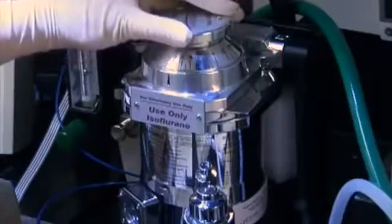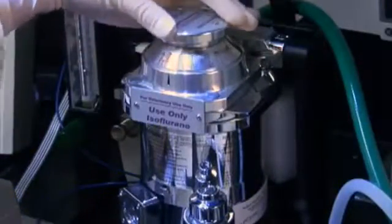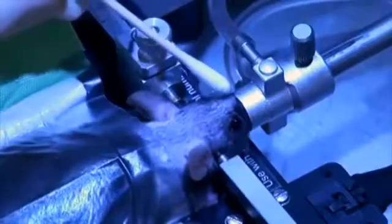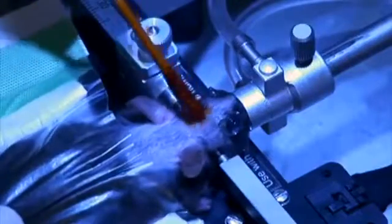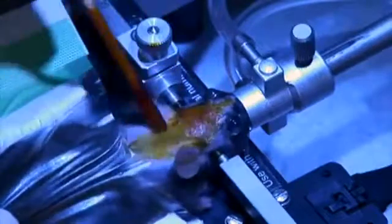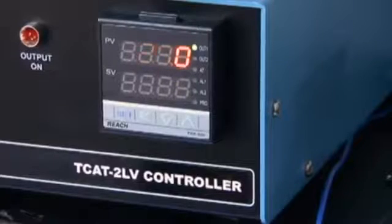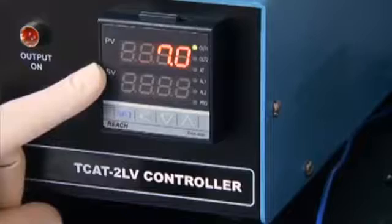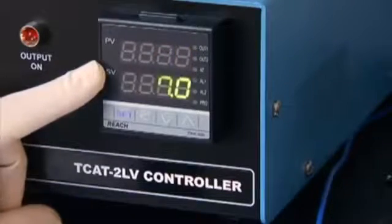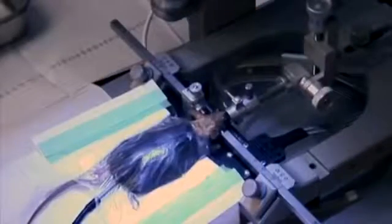Turn the isoflurane level down to 2% for maintenance of anesthesia. Dab eye ointment onto each eye. Wipe the top of the head and neck with a cotton swab dipped in 95% ethanol followed by a cotton swab dipped in iodine to sterilize the surgical area. Also, place a sterile drape over the mouse.